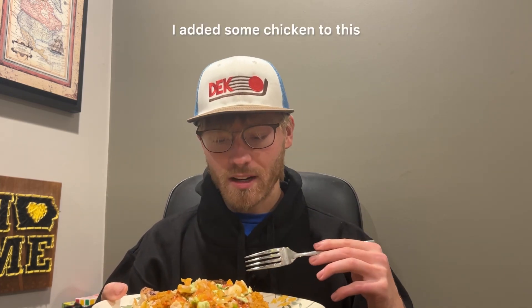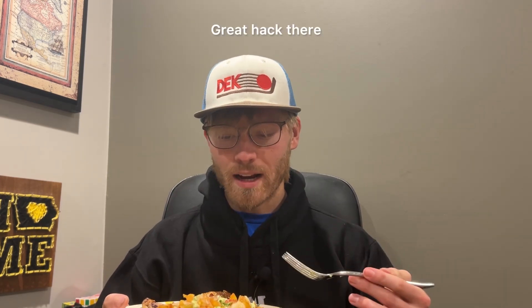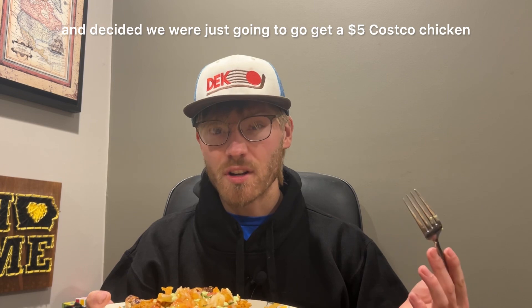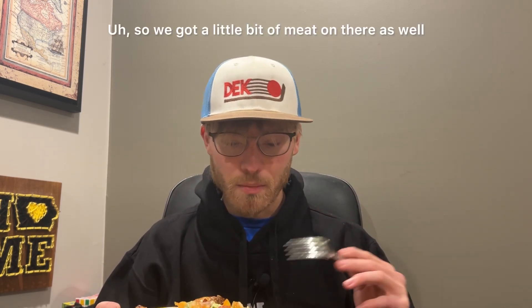I added some chicken to this from Costco — shout out to the $5 Costco chicken, great hack there. There was no meat included in the kit; you can get meat added onto this, but we decided beforehand to just go get a $5 Costco chicken, cut it up, and add it. So we've got a little bit of meat on there as well.